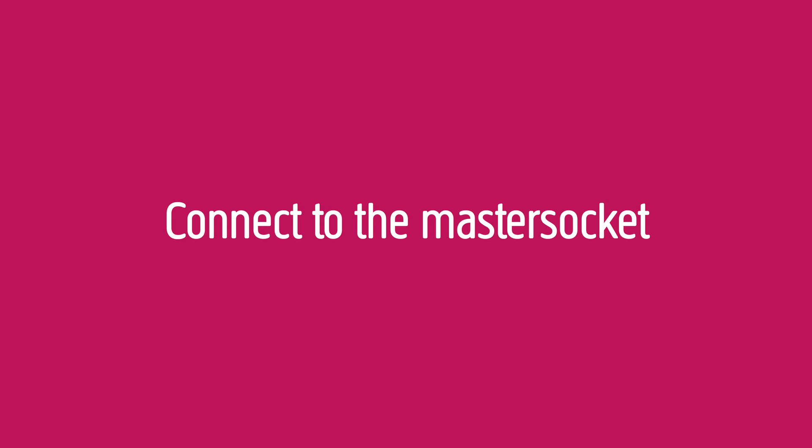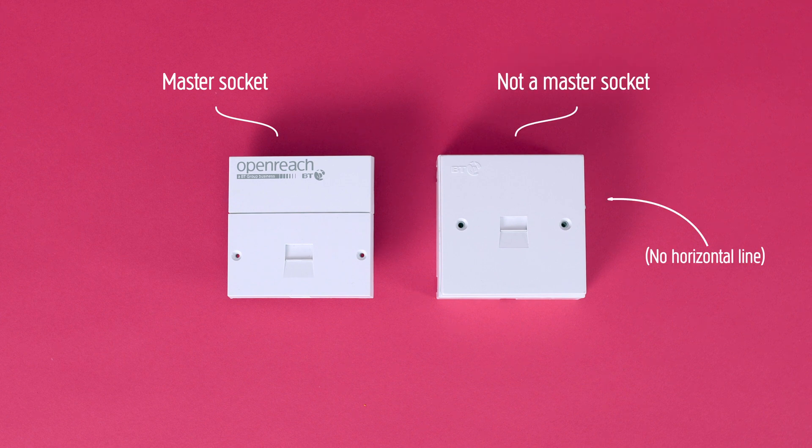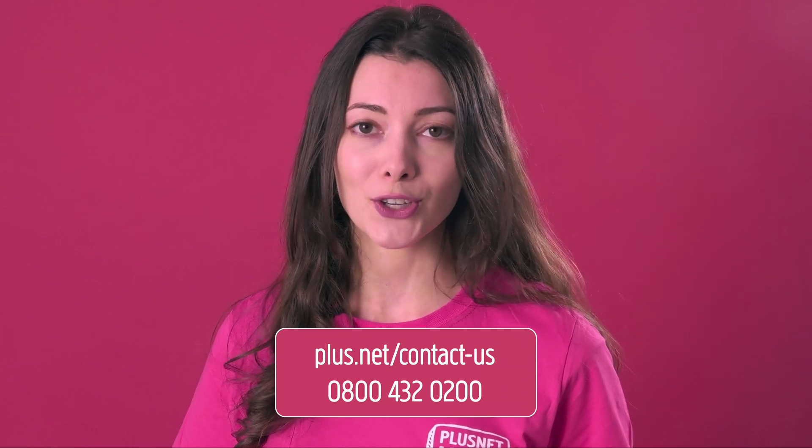Connect to the master socket. If the problem continues, connect the Hub to your master phone socket — this is usually the first point your phone line enters your home. If the previous steps have fixed the problem, then either an extension or one of the devices connected to your line is the cause. You can find out which by plugging your devices back in one at a time. If the broadband light still isn't blue after trying all of the above, speak to our tech support team at plus.net/contact-us or by calling 0800 432 0200.